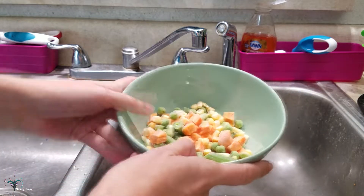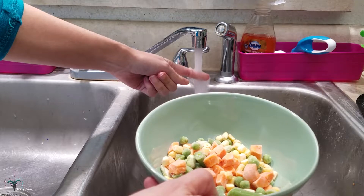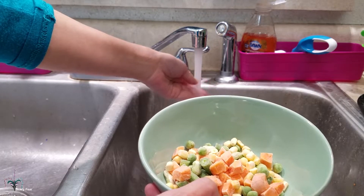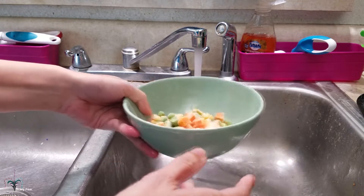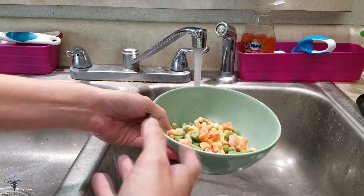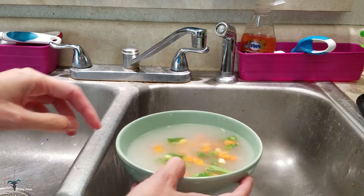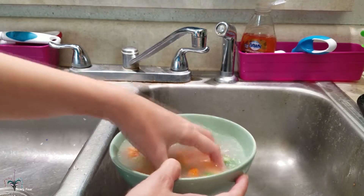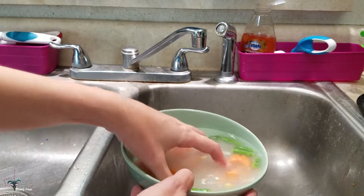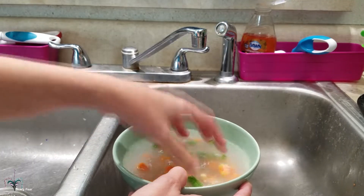So there's the vegetables, and then I turn on the hot water on the sink — on the hottest, which for me is I'm able to touch it, but that's about as hot as it gets. This will also depend on the temperature of your kitchen sink. And I just fill it all the way to the top, and this water is going to get cold really fast. Mush them around, and you can feel that the vegetables are definitely still cold.